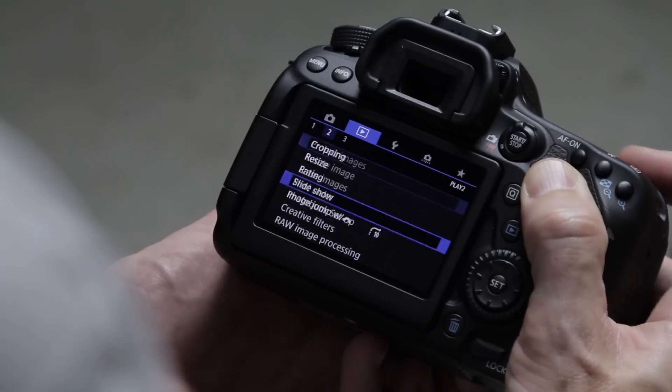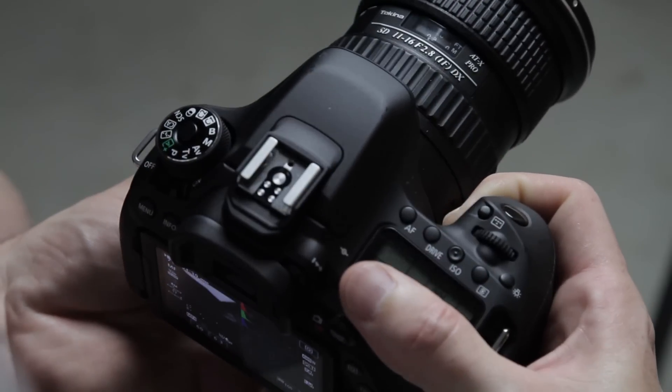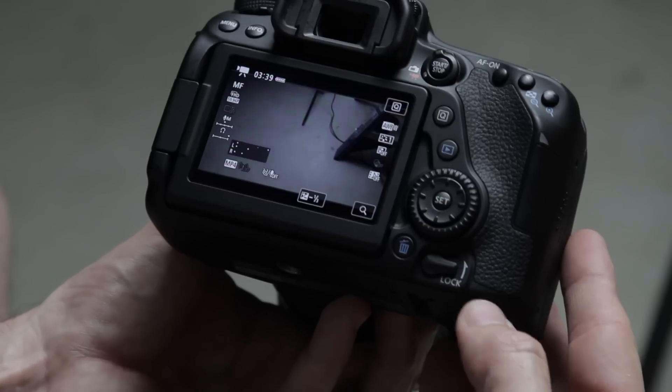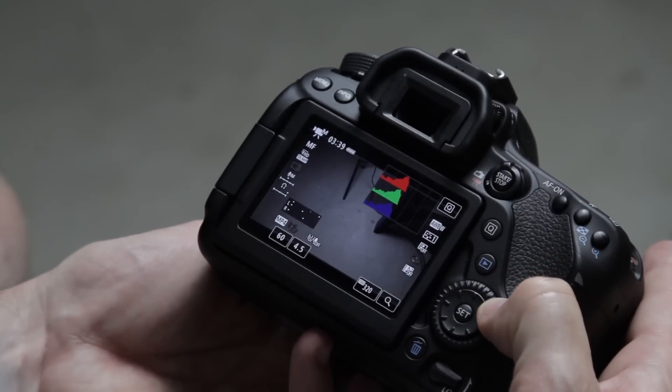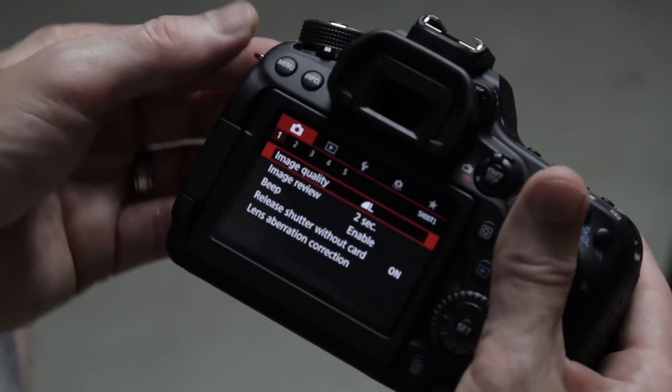Let's set up the Canon 80D for shooting video. If I don't cover a setting it's either not for video or it's an option I don't use, but we're going to cover just about every setting. Starting off simple but important: toggle the switch to video mode and set your dial to manual. Make sure the lock switch isn't engaged because by default it disables the rear wheel and won't allow you to change the aperture. This video is edited to be fast, so pause, set up your camera, and continue.